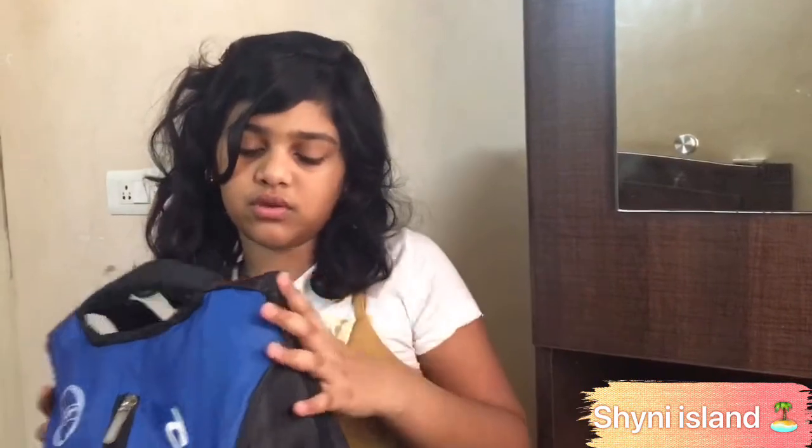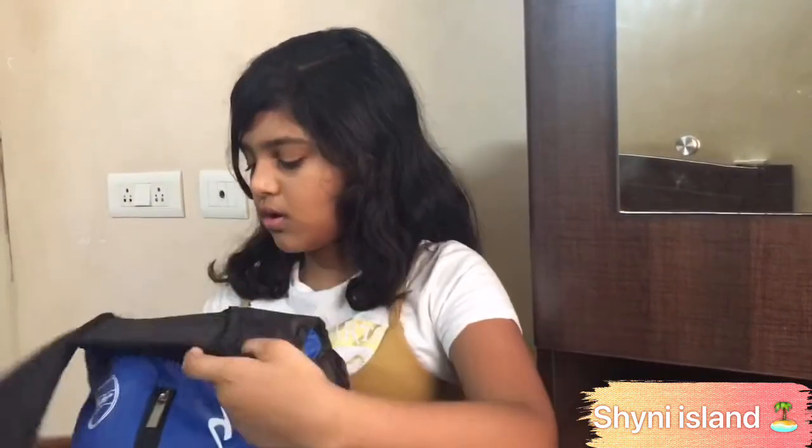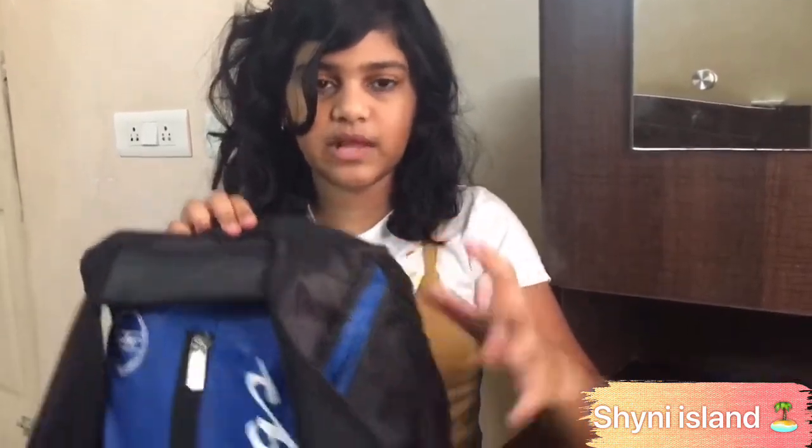I actually didn't even take it for two months — it was there in my closet for two months. So yeah, let's open what's inside of this. I'm gonna first open this zip over here.